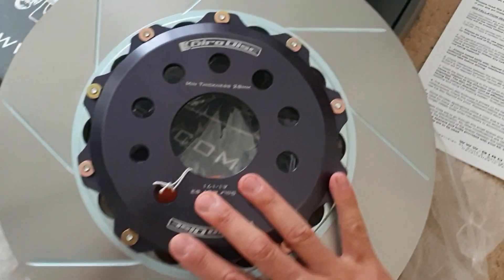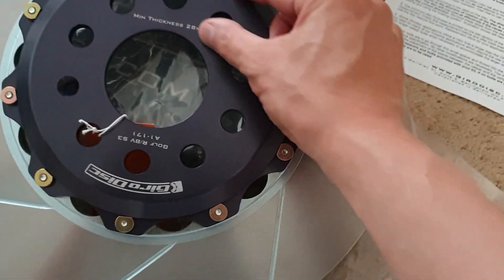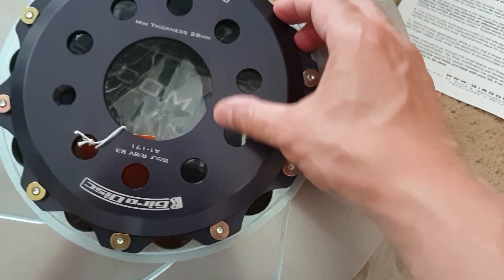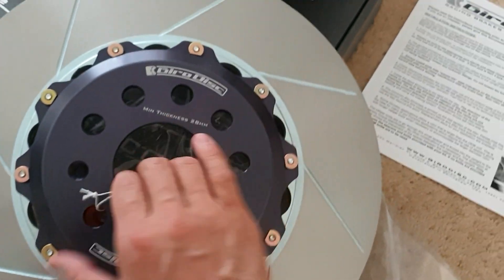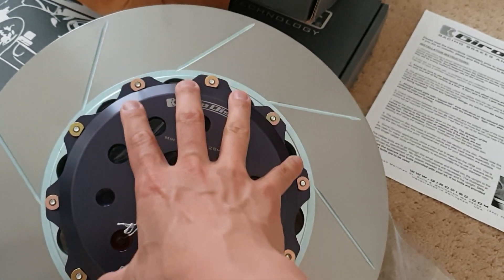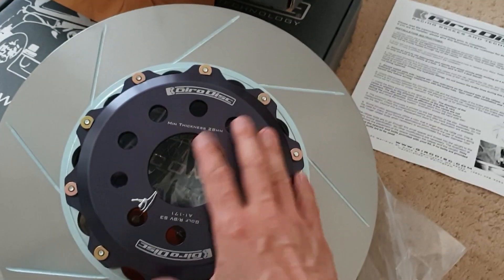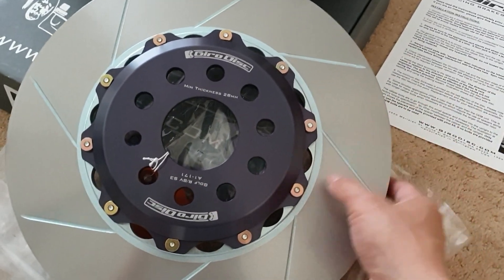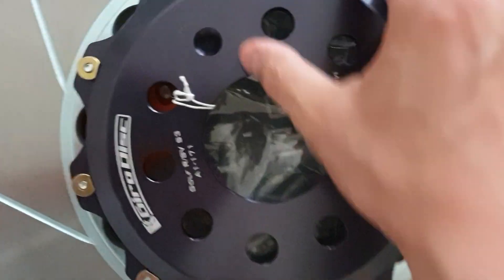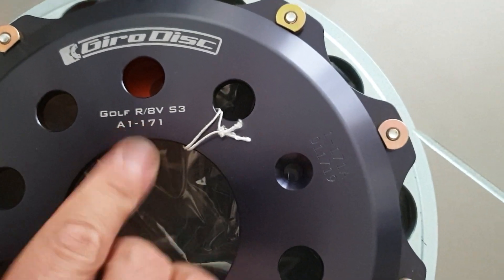So I just pulled it out. As you can see, this is some kind of anodized material, but this is light. And these are very, very strong bolts over here. The idea behind two-piece is it's getting rid of that thicker, solid centerpiece that is usually forged or cast around to make the whole disc rotor. This one is specific — it even stamps it Golf R S3.